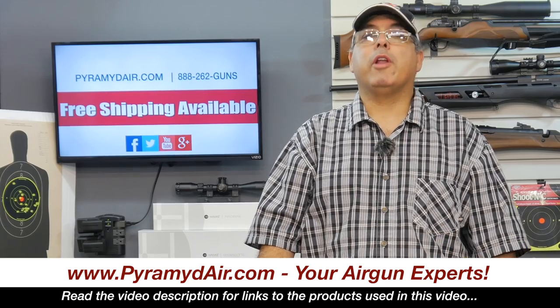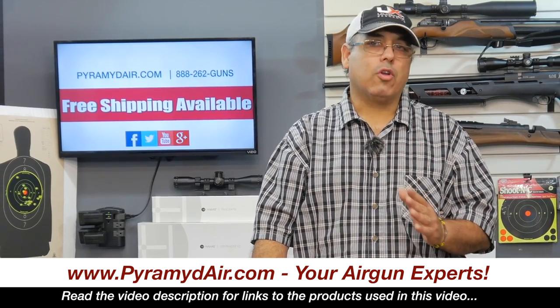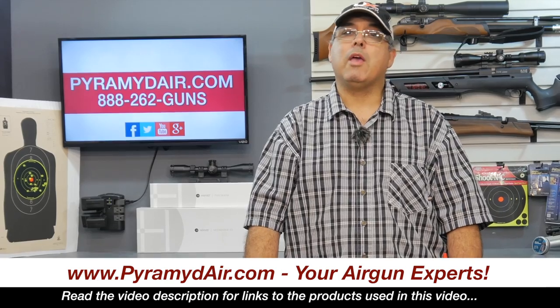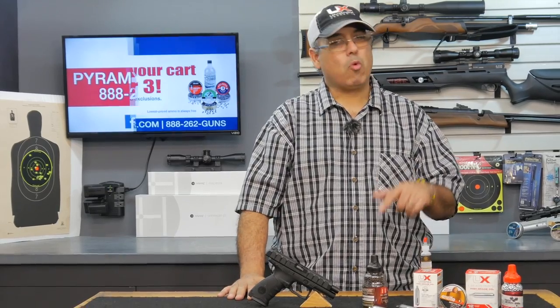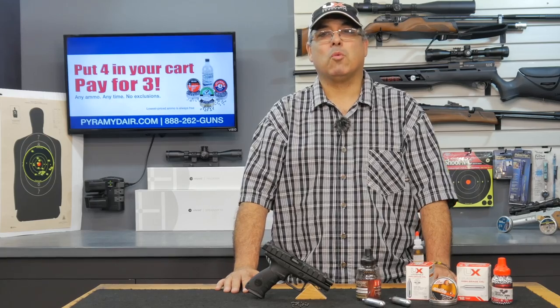I'd like to take a moment to thank Pyramid Air for sponsoring Airgun Web and these videos. When you're looking for your next airgun or airgun supplies, please visit www.pyramidair.com and let them know that Rick sent you. When you're looking for real-world airgun reviews, come right here to Airgun Web where we're going to tell you the facts, not fluff. My name is Rick Utsil with Airgun Web — thanks for watching.